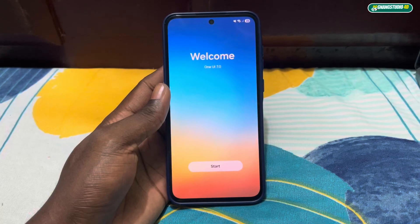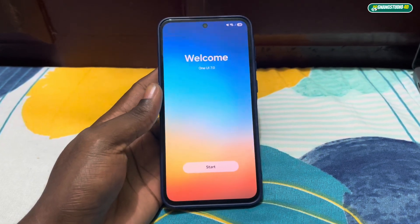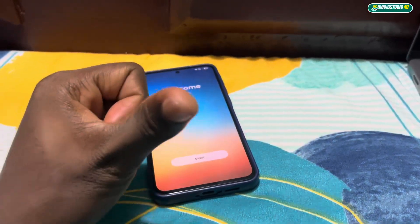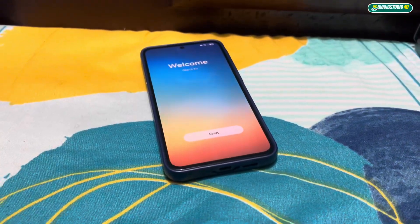Welcome to One UI 7.0! Now watch the next video right now — the second part test review. I will put it on the screen. Get ready, this is crazy!